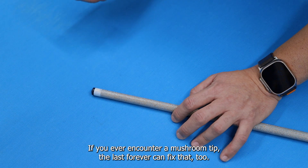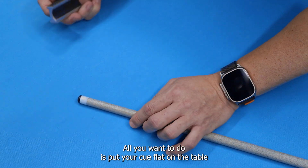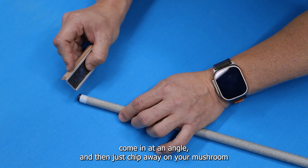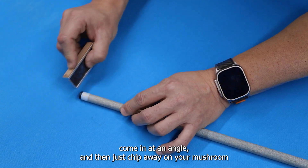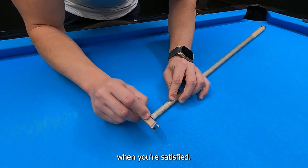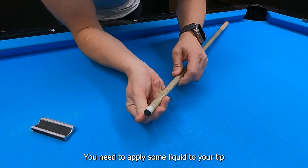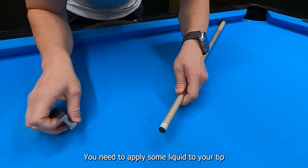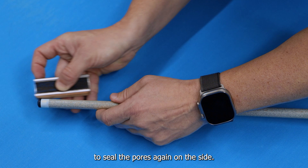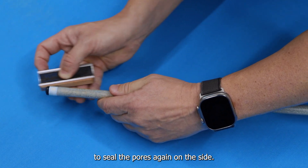If you ever encounter a mushroom tip, the Last Forever can fix that too. All you want to do is put your cue flat on the table and then use the thin abrasive side of your tip tool. Come in at an angle and just chip away on your mushroom. When you're satisfied, you need to apply some liquid to your tip and use the burnisher to seal the pores again on the side.